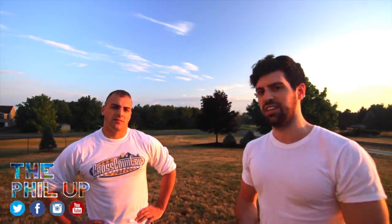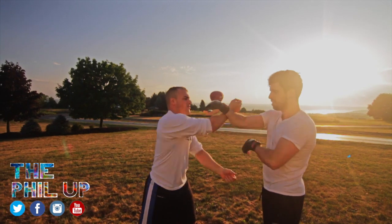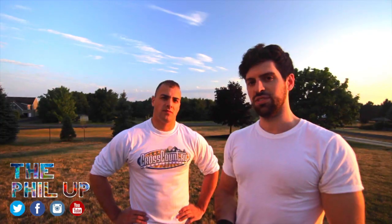Hello everyone and welcome to Wing Chun Wednesday. This week I'm going to give you a step-by-step drill that's going to explain how to block punches, and an easy way to start even from scratch as a beginner. So stay tuned.